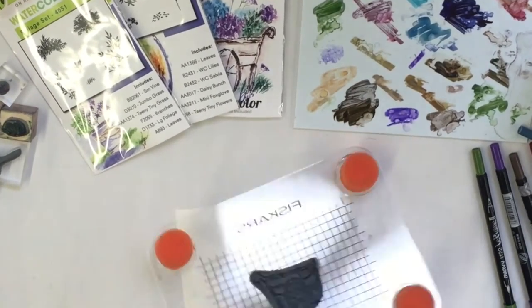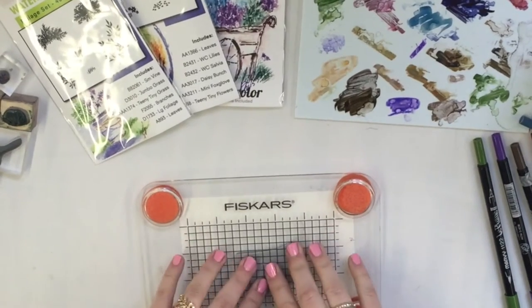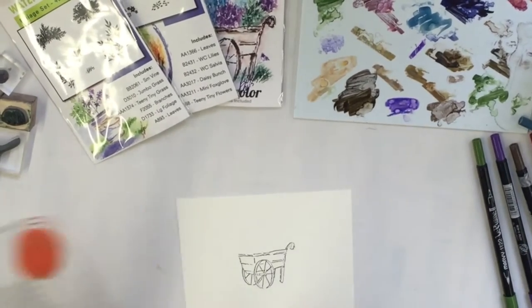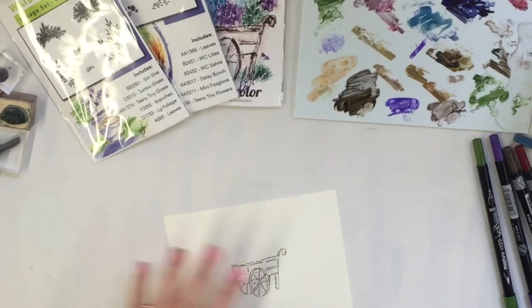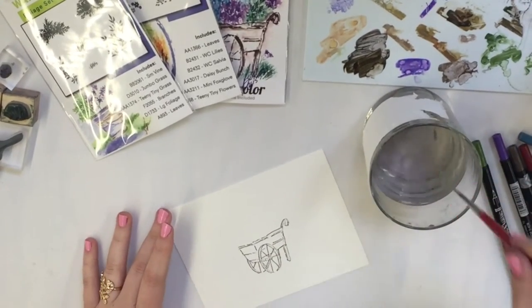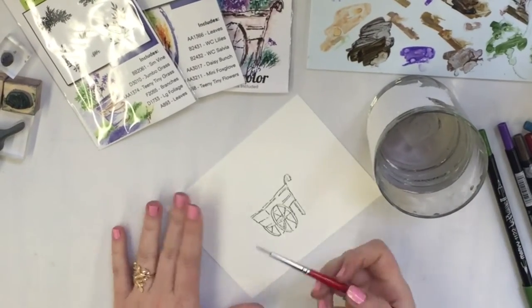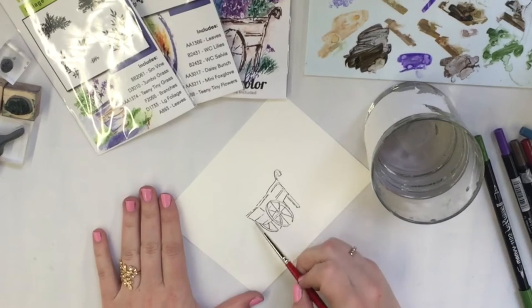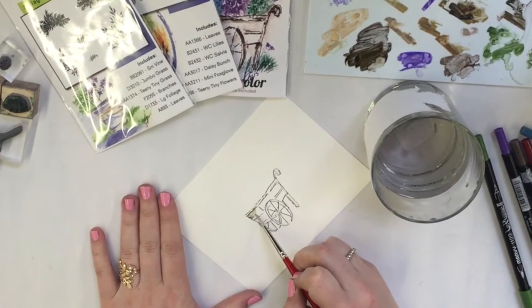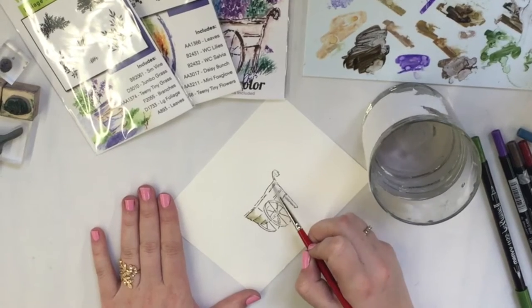I'll line that up, stamp that down, then take your brush and some water. You want to wipe off the excess water so it's a little bit damp but not dripping, and then I'm going to start pulling the color out of the lines with this flower cart.